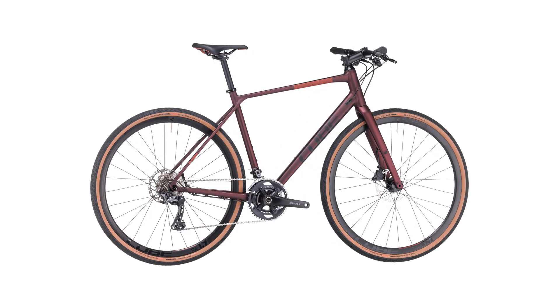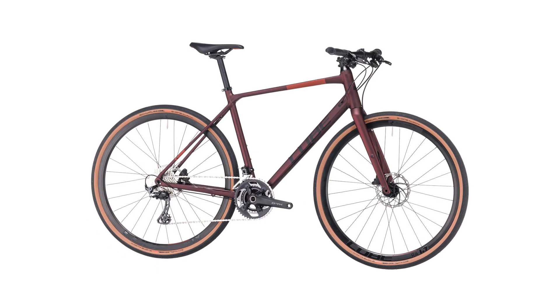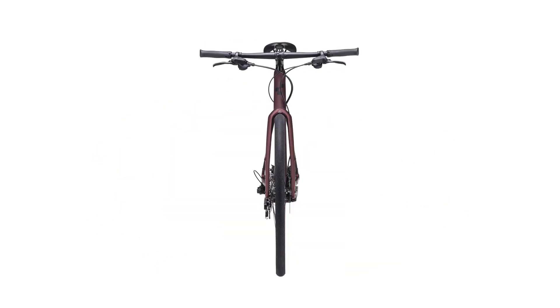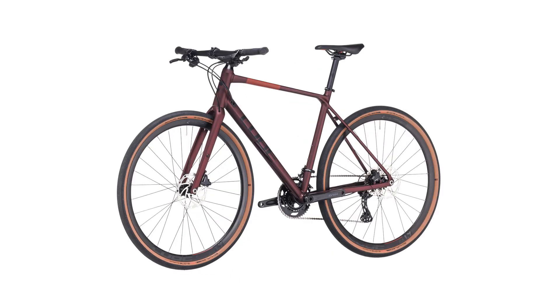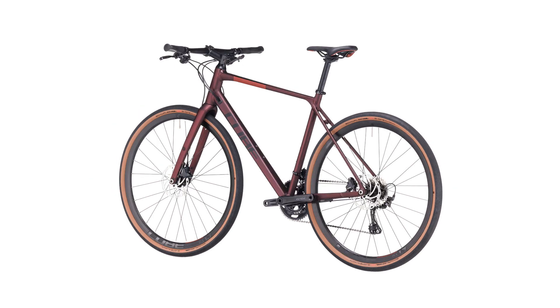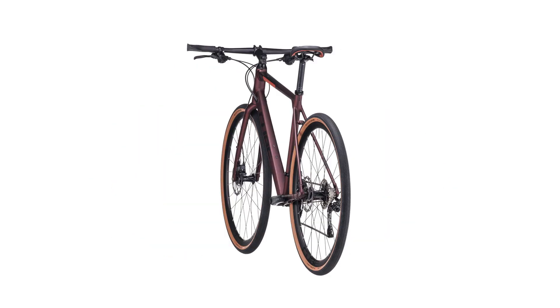Super light double butted aluminium frame tubes keep the weight down. We added flat mount disc attachment points for sleek looks and the best stopping performance, finished off with through axles front and rear to ensure safe and predictable handling, laden or unladen.